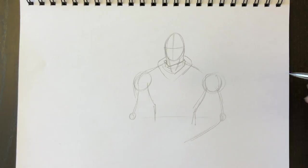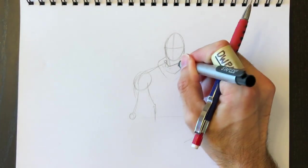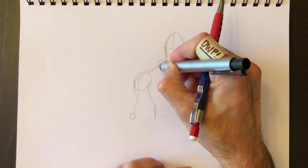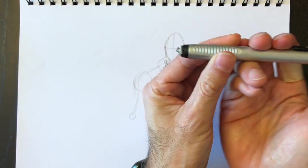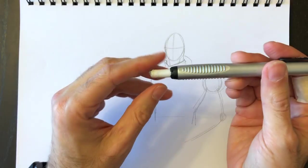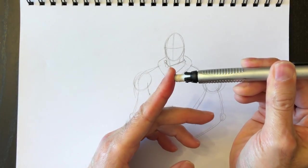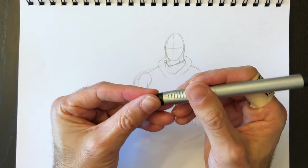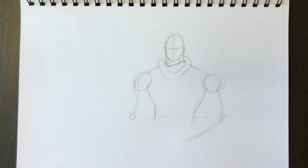We'll use the eraser to get rid of the lines we don't need. I'm using this eraser which is in the shape of a pencil — it allows me to extend or push in the eraser to erase exactly what I want. It's thinner than a big white eraser but does a nice job erasing detail.